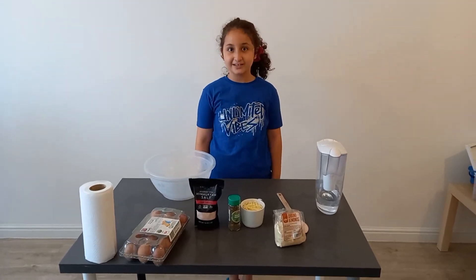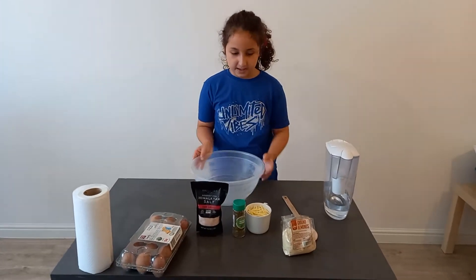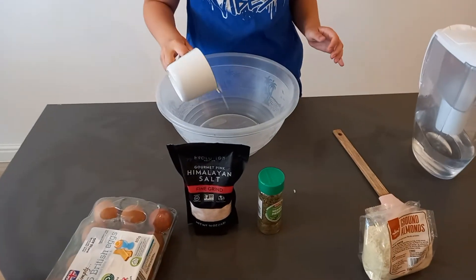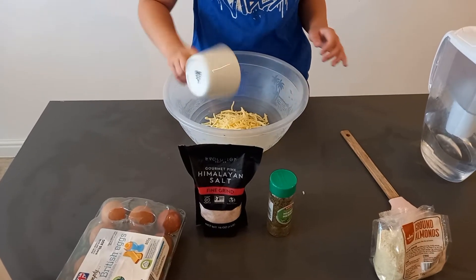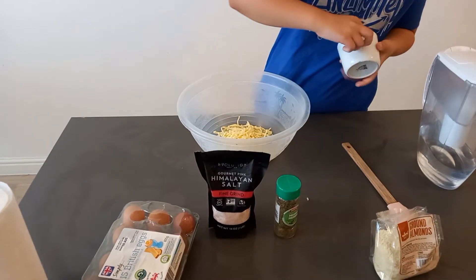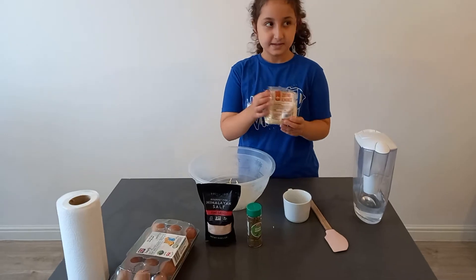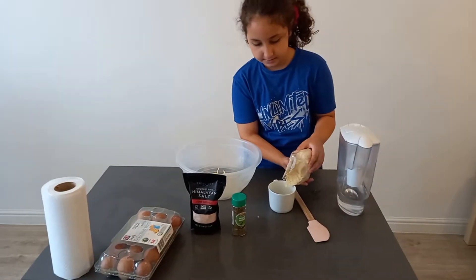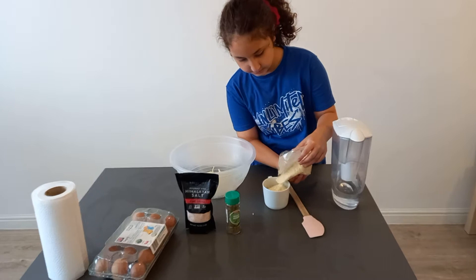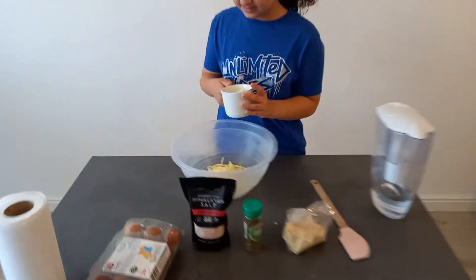Today we're going to be making a gluten-free and carb-free pizza, so let's get started. First, we're going to get a bowl and pour one cup of cheddar cheese. Now we're going to put one cup of ground almonds — we're going to stop right there and put it in the bowl.